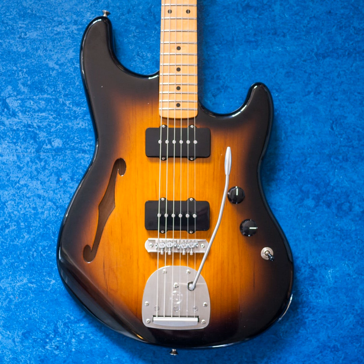It's kind of a tobacco burst. Maple neck. Three-position switch — it's not Strat-style five-position kind of a blade thing. What are those switches called? Toggle switch? Toggle, yeah.